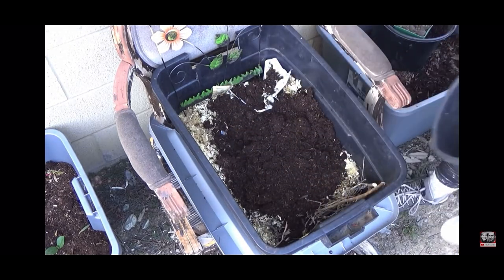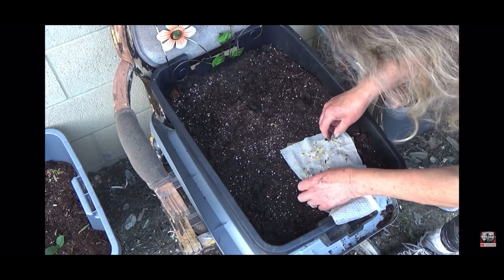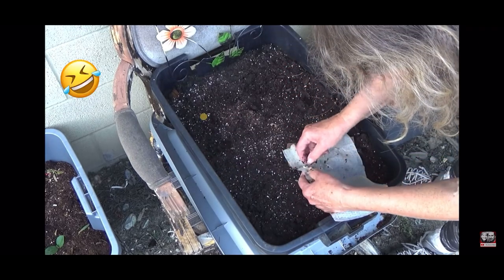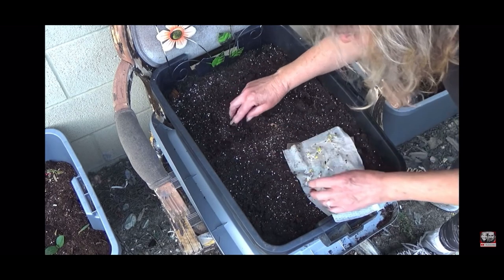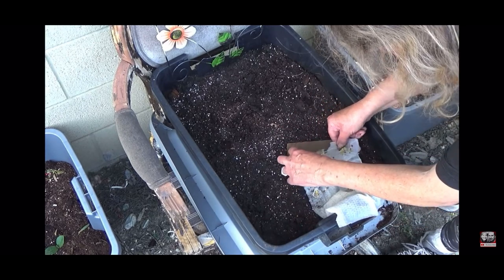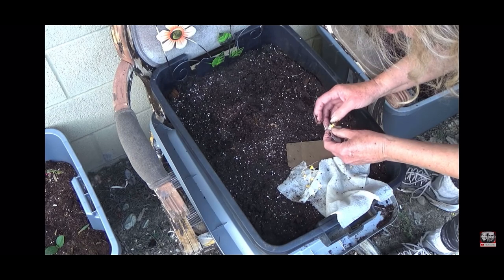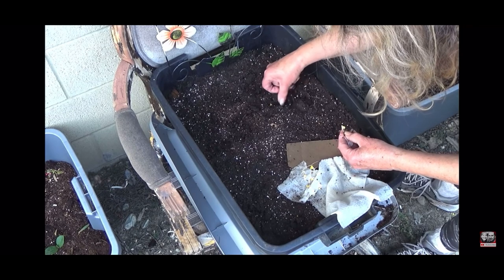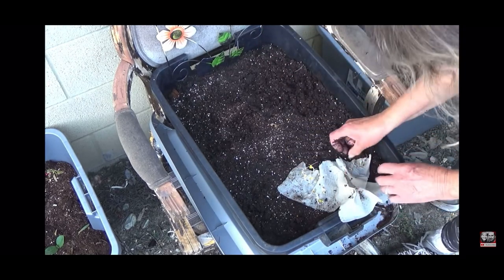What I really want to show you today is exactly what some of us are doing wrong and why we're not getting the vegetable under the soil. We're getting a lot of top growth that looks beautiful. We're going to get into how to make the plant want to grow a root base — the radish, carrot, turnip, or beet — under the soil. Otherwise some of you ask: why are my radishes, carrots, and beets so beautiful and green on top, but I can't find anything underneath? We'll get into that right here as I plant in dish pans.